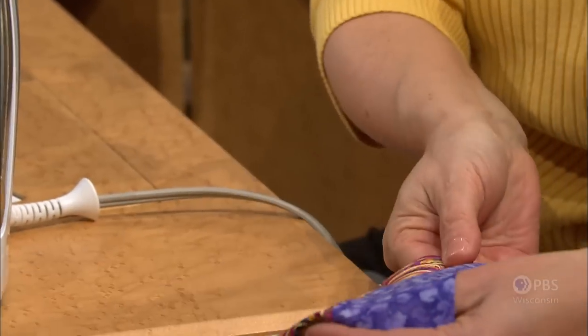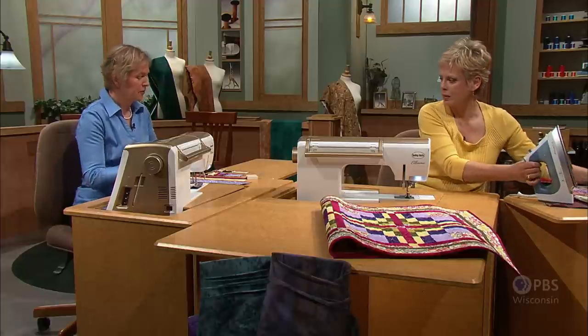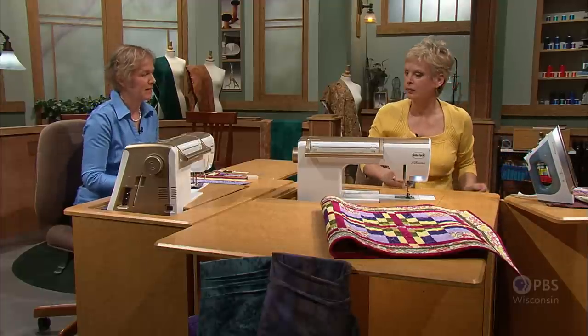The key to pressing open such a narrow seam allowance is doing the angle tugging or positioning of the fabric. The tip of the iron then catches the seam open and you don't end up with a little pleat or tuck on the correct side. It's much easier than having it flat on the ironing board. After you've opened it out, you can turn it over and press from the right side as well.